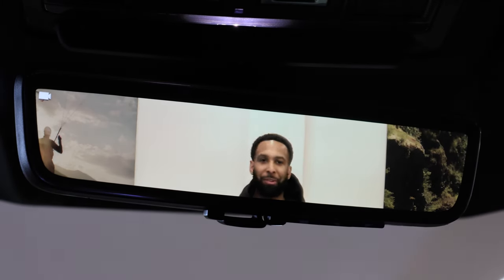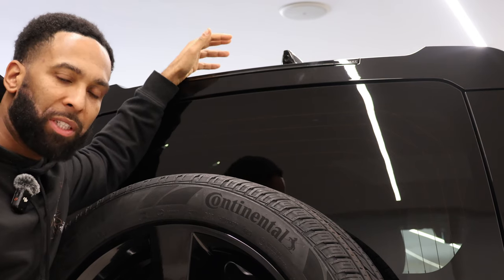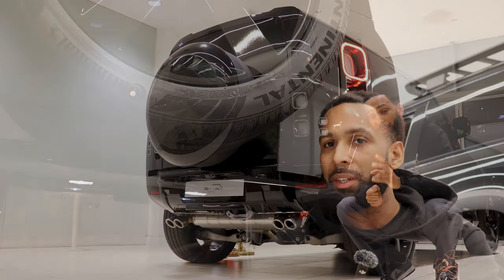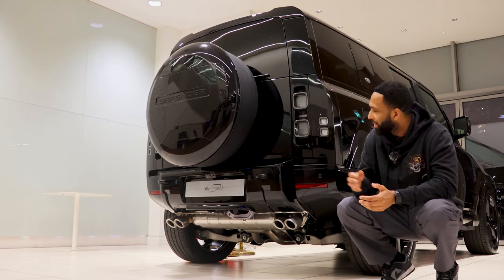The Clearsight rear view mirror gives you an unobstructed view to the back through an additional camera mounted in the roof antenna — separate to the rear view camera mounted just above the number plate, which has its own washer jet, great for getting rid of mud and dirt from off-roading. Two years after launch, Land Rover unveiled the V8.